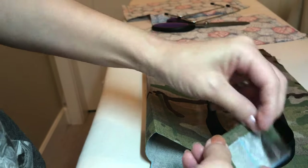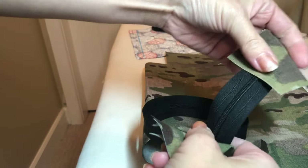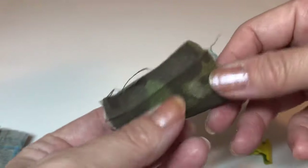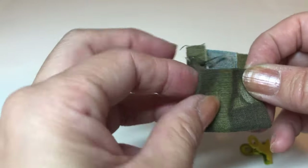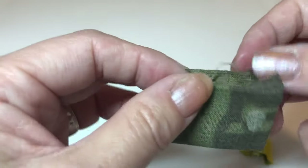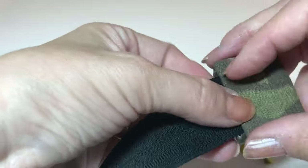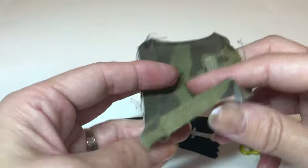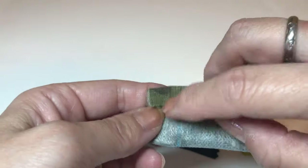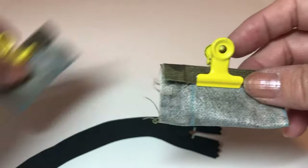This leftover gusset fabric I'm going to use for the zipper tab. Please watch how I put the tab onto the zipper. Fold in half, then every single side fold maybe quarter inch seam, just like that. Then just make sure this tab is big enough for the zipper. It doesn't have to be a perfect fit — a little bit bigger is good. Fold in half, wrong side out, and sew them on that side.